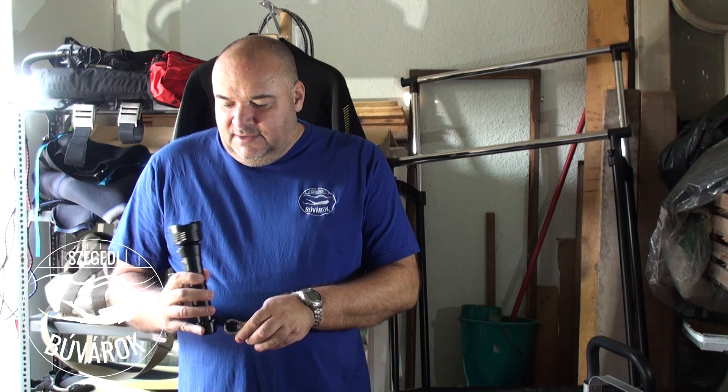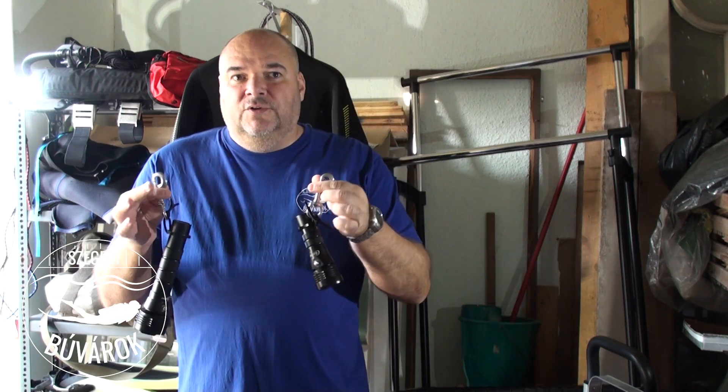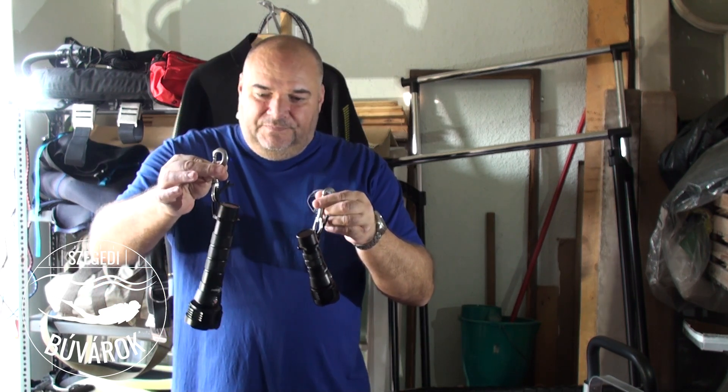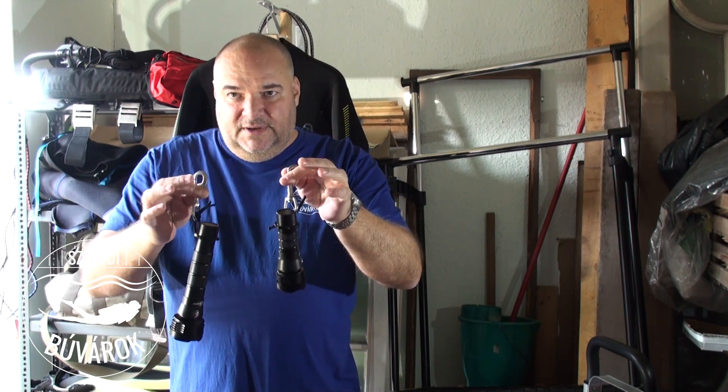Az egyik 6000 lumenes, két akkumulátorral, a másik 1200 lumenes, egy akkumulátorral.